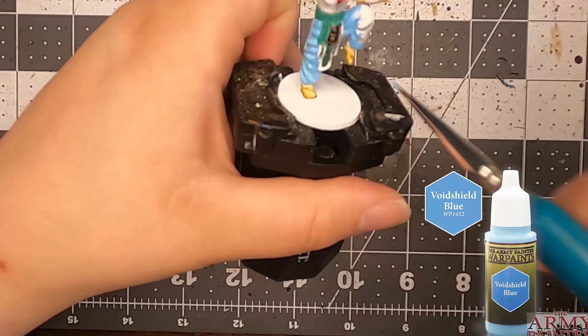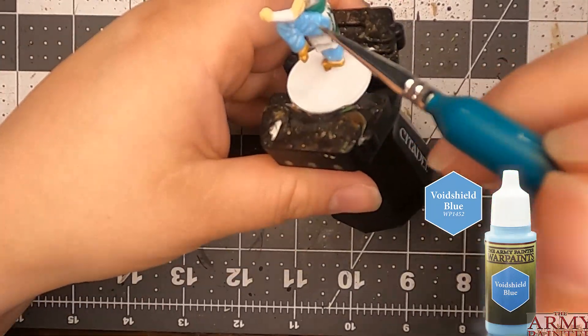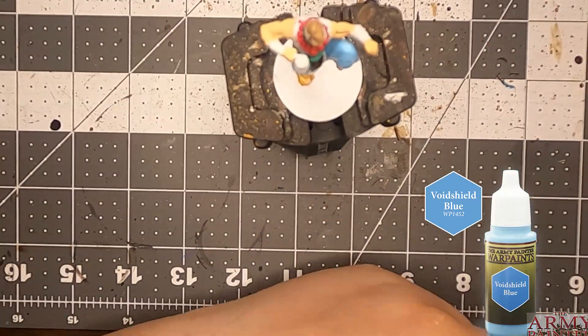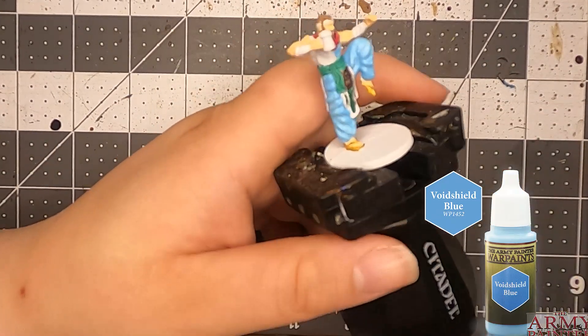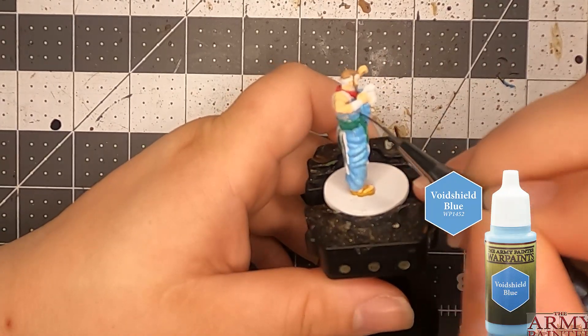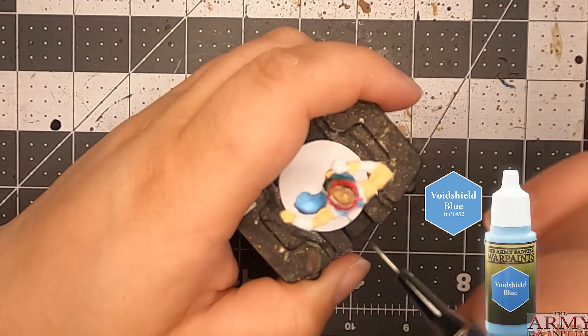I need to remember this every single time: Baharroth Blue is very bright and it's good as a highlight, not as a base color. I should have realized that when I was painting him. I remember painting another character like this where I used Baharroth Blue and I regretted it — I did not learn from my mistakes.